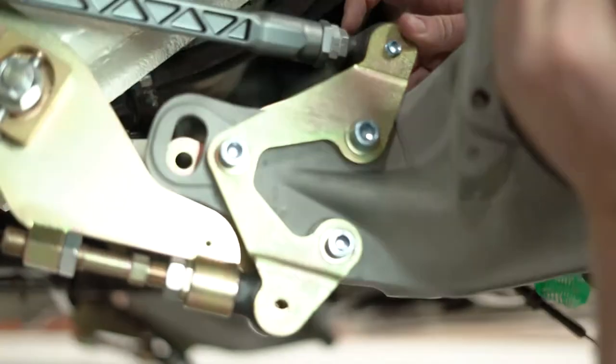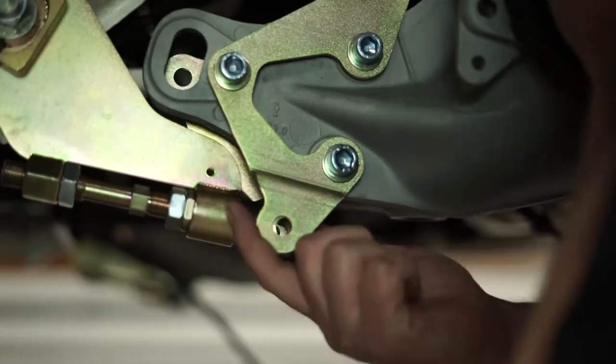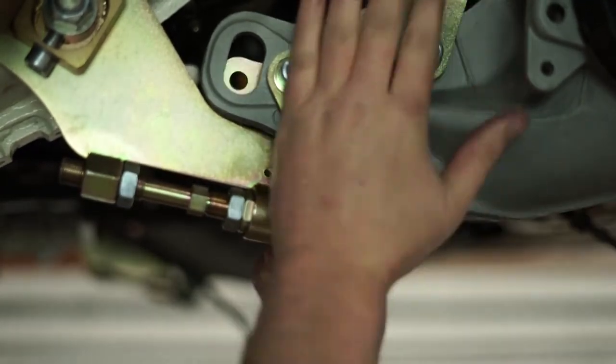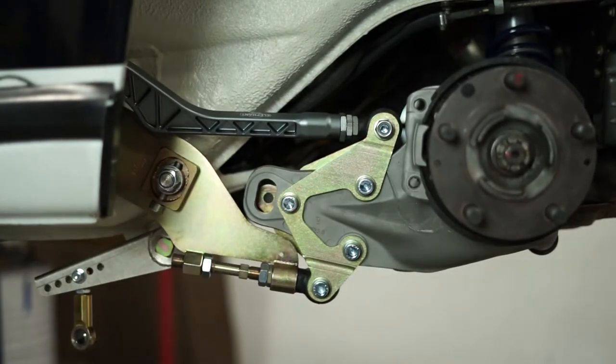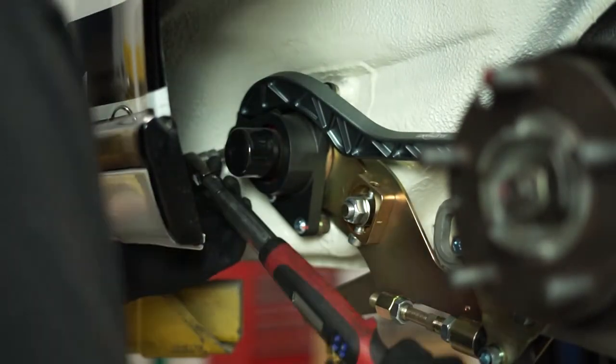Now slide the other side between the two plates and secure with the bolt and locking nut. We slide the lower rod end on the blade assembly between the outer and lower plates and hand tighten the bolt and locking nut. We finally tighten and torque all remaining bolts to spec, leaving the front rod end of the pushrod assembly last.